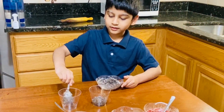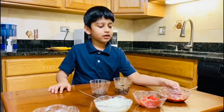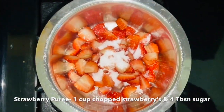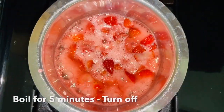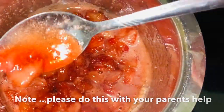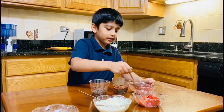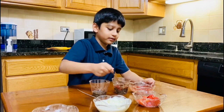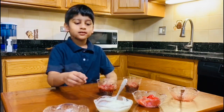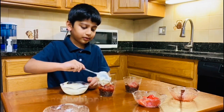Do the same thing for the other ones. Next, you are going to add some strawberry puree. Take it and make the layers look even. Do the same for the other cups. Then you are going to take a full scoop of whipping cream and put it in.